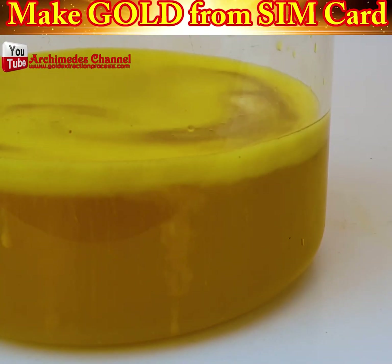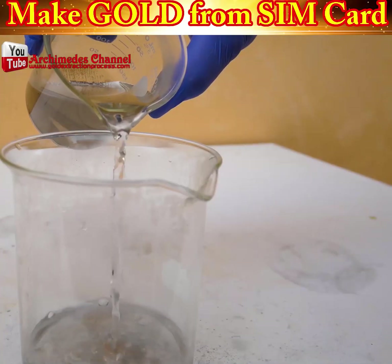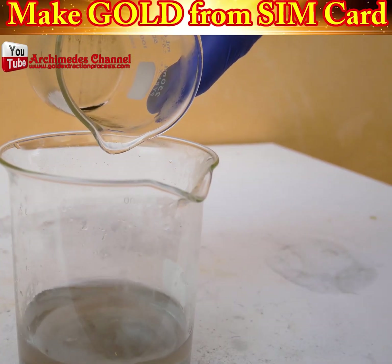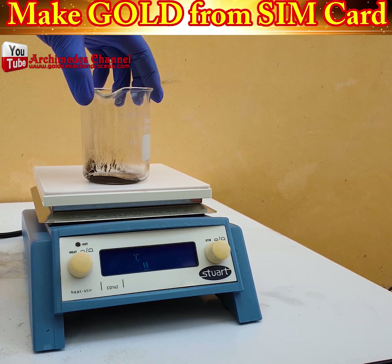Over time, what you'll get is a muddy-looking sludge or powder. It looks almost black — that is your gold dust. That's the important stuff. On a low heat, dry it out.